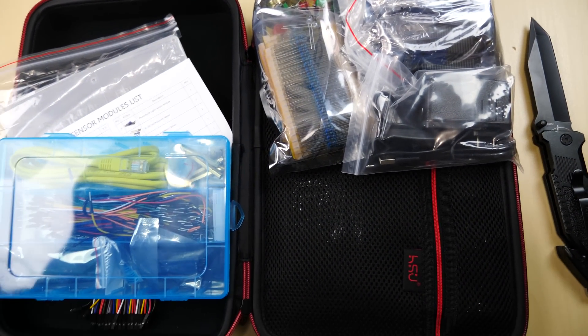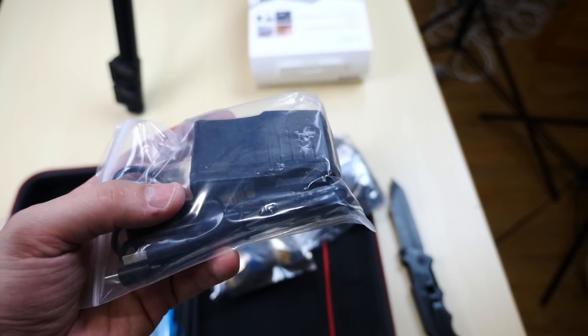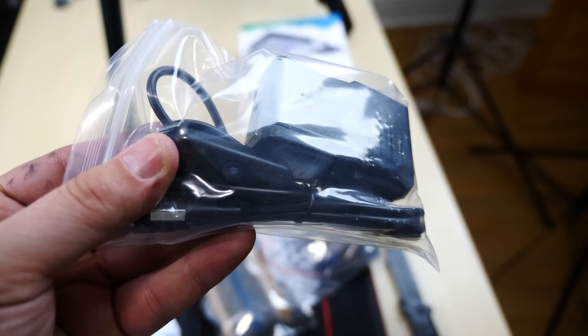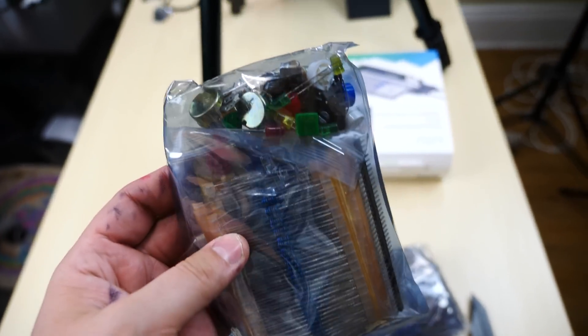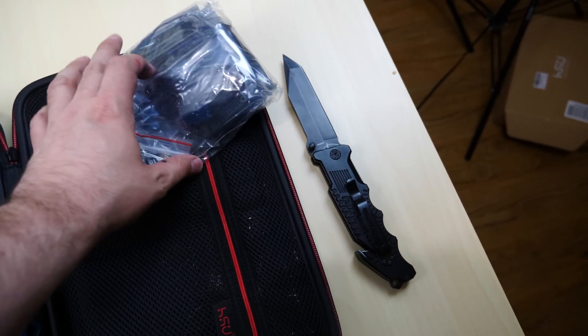This is a power supply for the Raspberry Pi. It comes with a lot of different ends so you can probably power more than one Raspberry Pi. There's also a power switch so you can power on the Raspberry Pi. You've got a bag full of LED lights — maybe a hundred different LED lights in different colors. You can always use LED lights in a project.